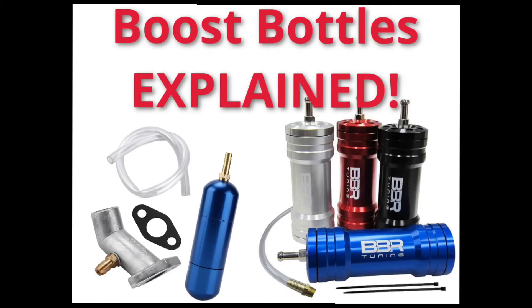Welcome back to A&B Garage, this is Boost Bottles Explained. If you are looking to upgrade your motorized bike, or already have, you have probably either seen a peculiar performance mod or have fallen into the trap and gotten one.